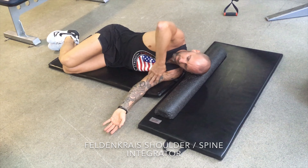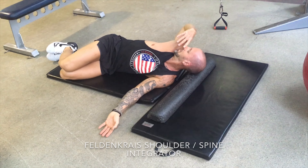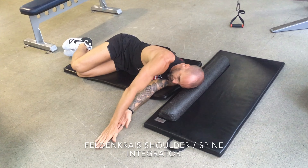Good night guys, today it's all about posture and the thoracic spine with the shoulder spine integrator. The setup for this exercise is to have something that aligns the head and neck quite well — a small pillow or half a foam roller, like in the video.